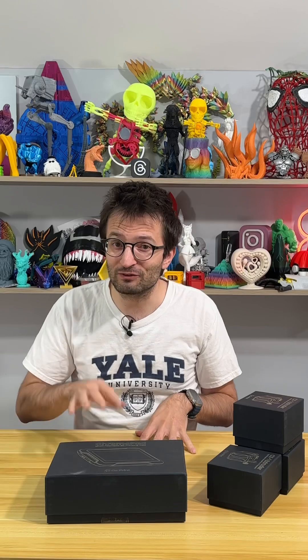3D printing models in multi-color is extremely important these days. There are really good 3D printers out there, but what about our old printers? My friends in Turkey developed a technology — you can turn your old 3D printer into a multi-color 3D printing machine.